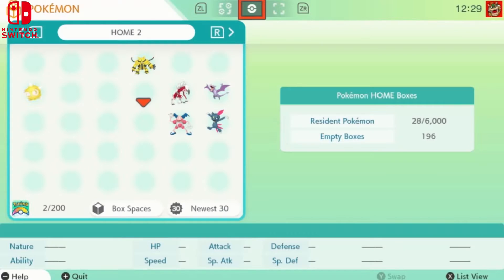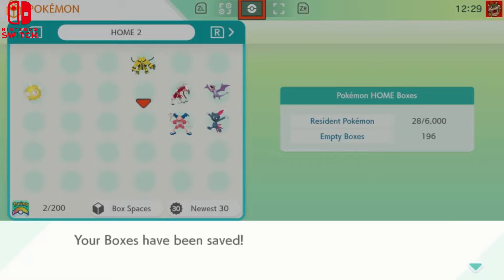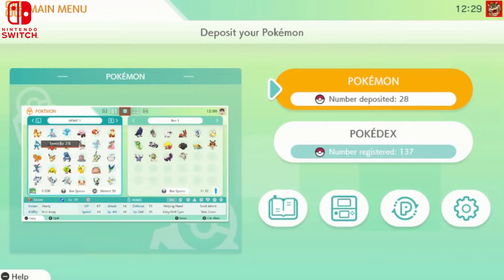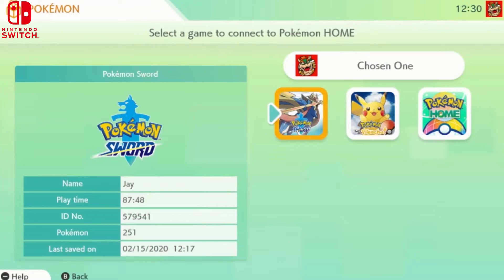Even though I can't take this Electivire and put him into Sword and Shield — he has an X on him — I can still keep him in my Home and trade him with other people online. Then I can put him into future games when Sword and Shield finally gets his animation updated. For now, he's in your mobile storage, which is awesome — you can still trade him with friends.